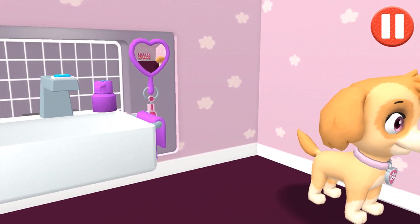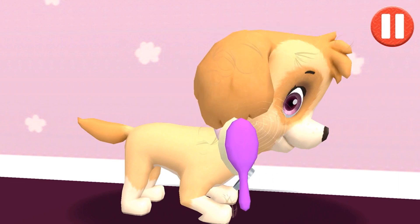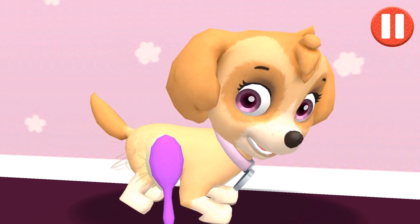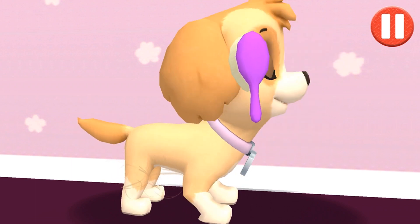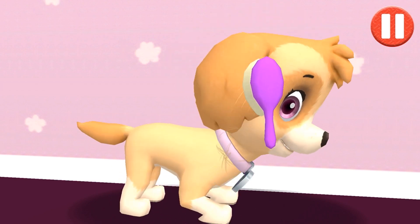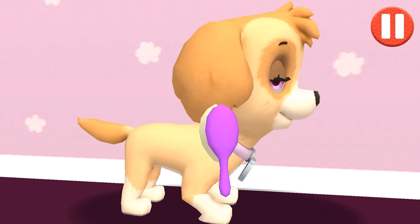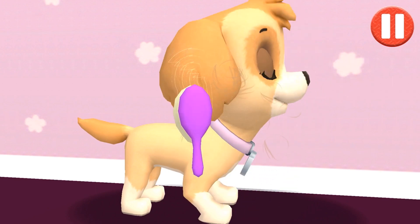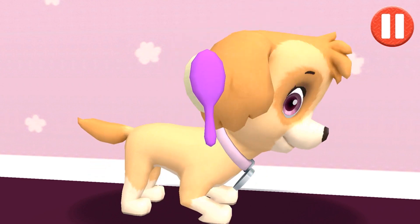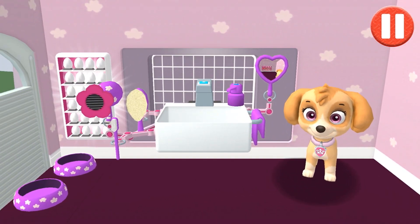Tap and drag the brush over the pup's messy hair! That's some good grooming! I look terrific!